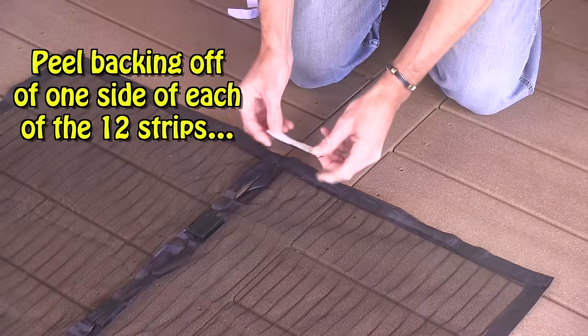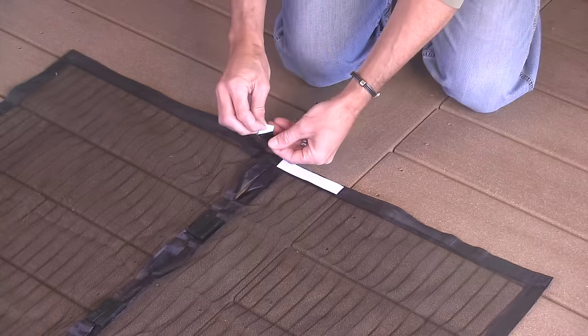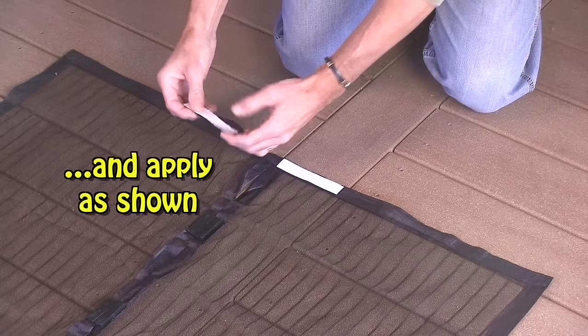Next, peel the adhesive backing off of one side of each of the 12 hook and loop strips and apply to your Magic Mesh as shown.